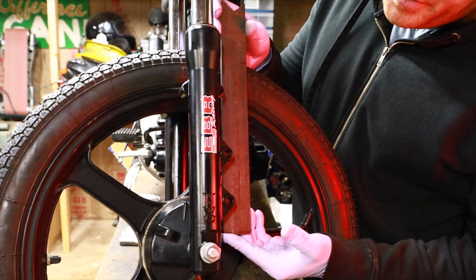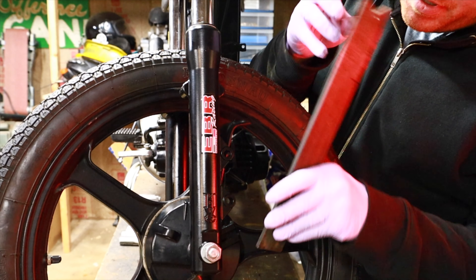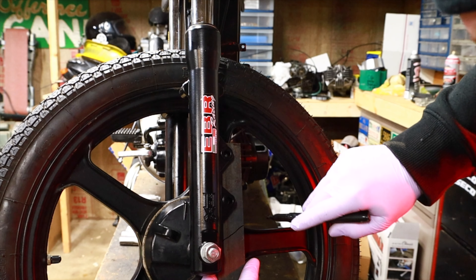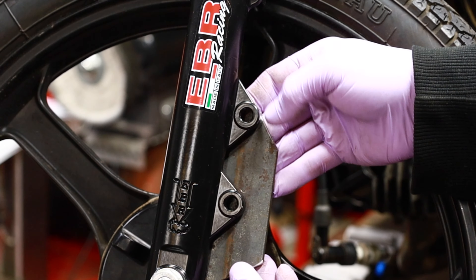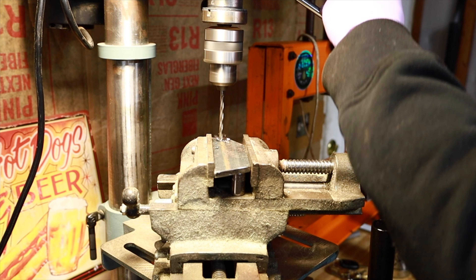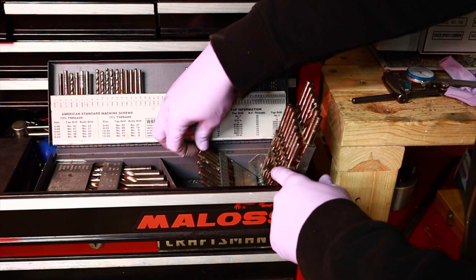I'm going to use this steel stock right here. I'm going to cut out a shape that fits in here, and cut out another piece that fits into this slot, and weld them together. I need a 6.8 millimeter drill bit for these holes.